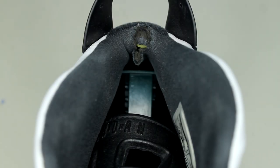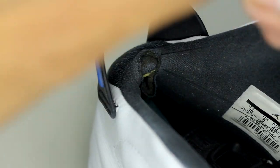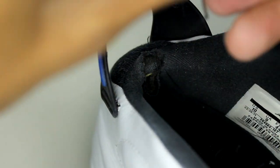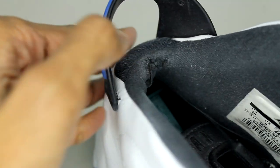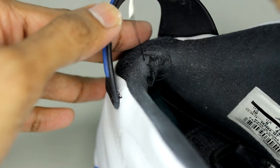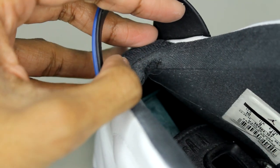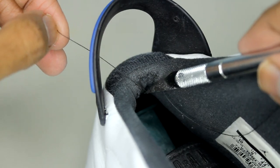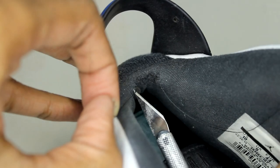I'm definitely not a pro when it comes to re-stitching the sock liner, but by using a curved needle it's going to make this process a lot easier. I try to patch it up as neat as I can and then I just double-knotted the thread on the left side and the right side. I'm using the back of this X-Acto knife to help tie the knot closer to the sock liner, and then I just cut off any excess thread.